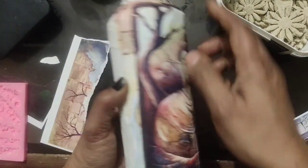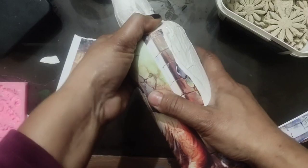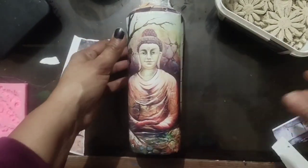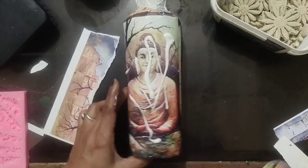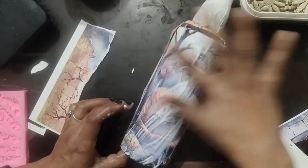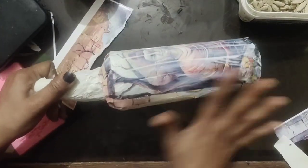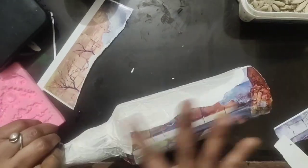Now I have pasted this Buddha cutout on the bottle with glue — I have not cut it with scissors. Then I put a glue layer on it so that it will shine a little. You can apply fevicol, or you can skip that step — it is not necessary to put a layer on it.